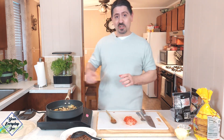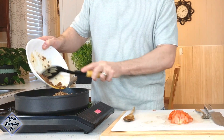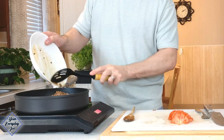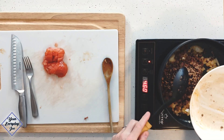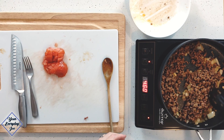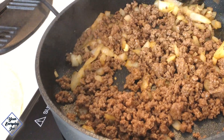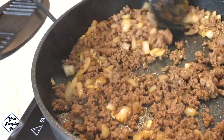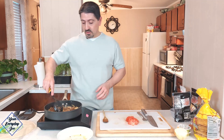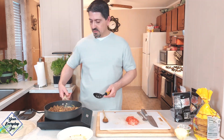In case you haven't realized, I'm using my Ninja Never-Stick pans — still have them, going on two years. We're going to add the meat back in here and get all the juices in there too. That's fine — it's all going to add more flavor. Give that a nice stir. I think we're good here, so I'm going to stop that for now.